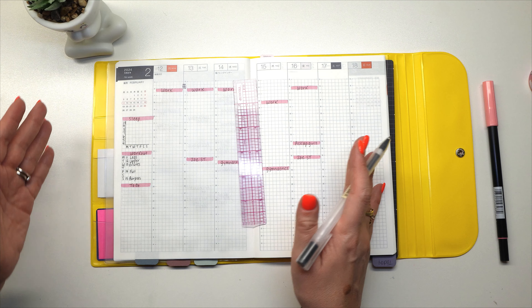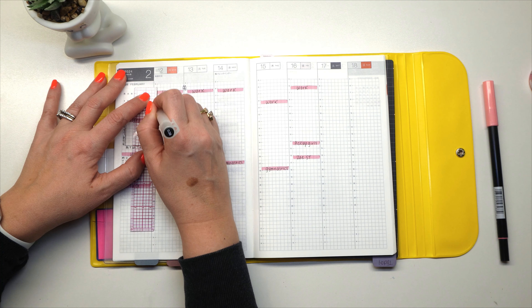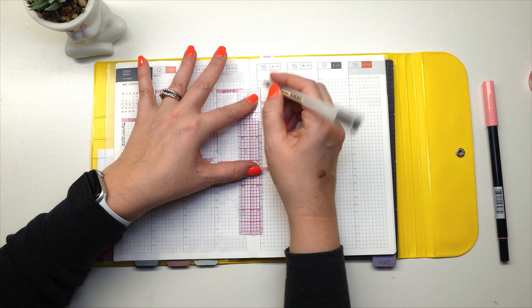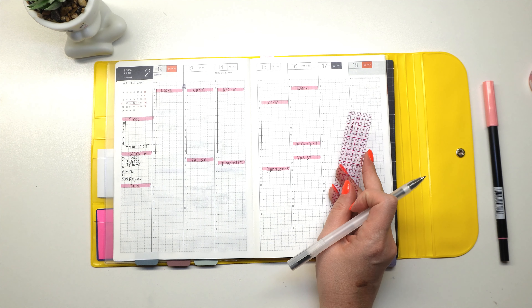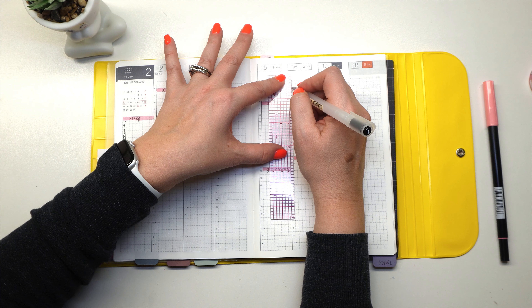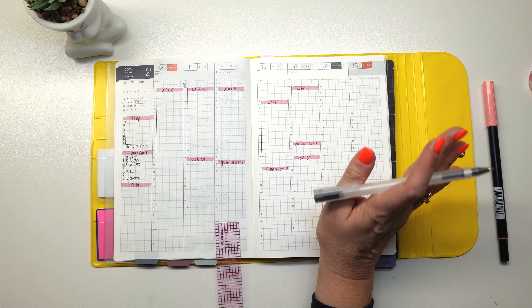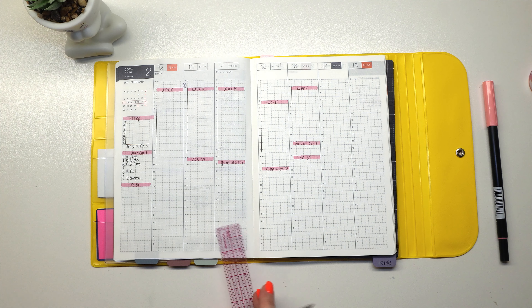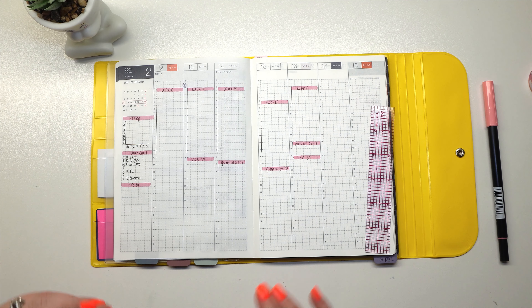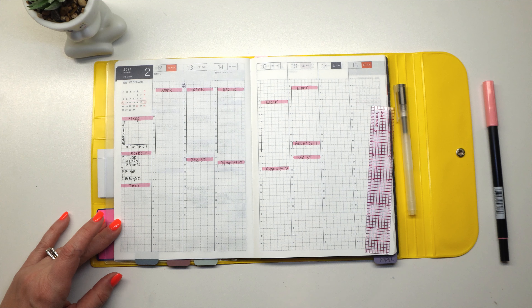Now that we have all the appointments and things written in, I'm going to use my ruler and time block, because I use my planner functionally. I like to see how long I'm doing all these different appointments, meetings, and things. I'll mark all my work start and end times. I pretty much work until 3:30 every day, with some days having dedicated fitness time after that. On Friday it's a really short 6 AM to 9 AM timeframe, which I absolutely love.